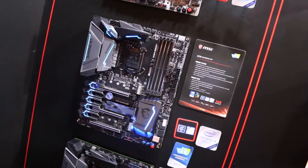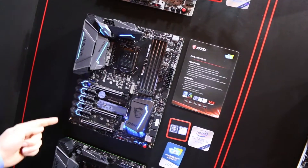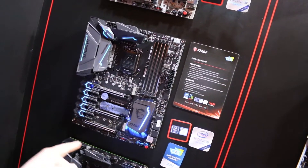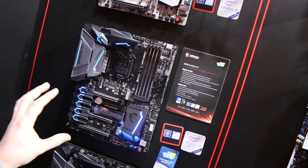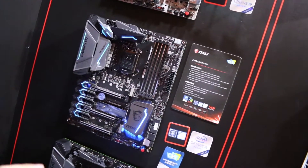The Z270 Gaming M7 has an incredibly aggressive look with tons of lighting, especially on the PCI Express slots. It features RGB lighting so you can change it to whatever color you want — here they have it set to blue.